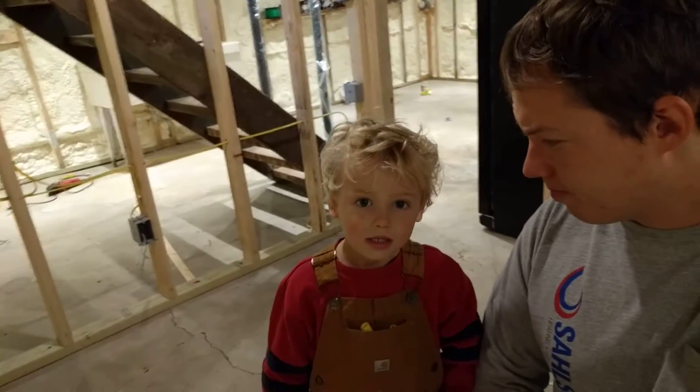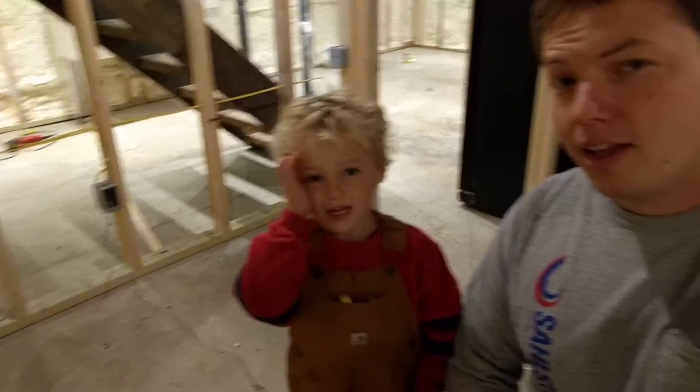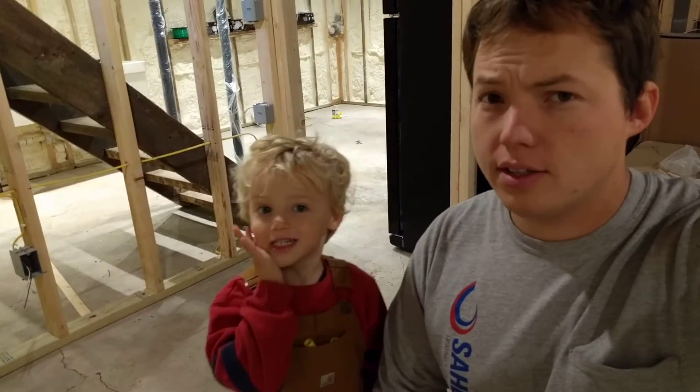Good morning, my name is Ben Sahlstrom and we are in the basement doing some wiring. I just wanted to show you really quick how much wire to pull into your box before you trim it off.